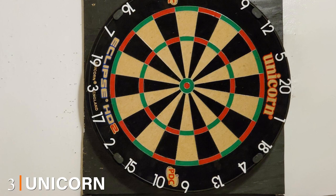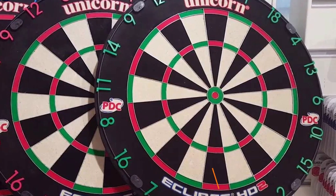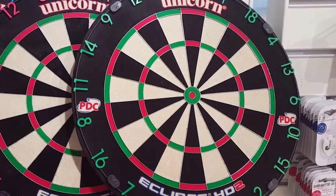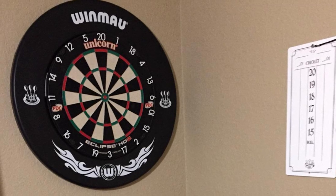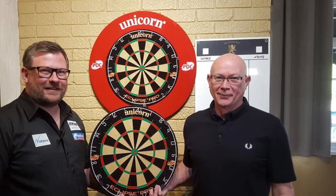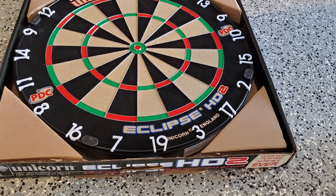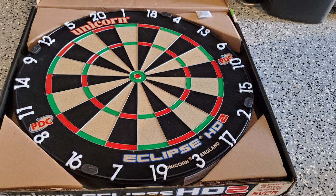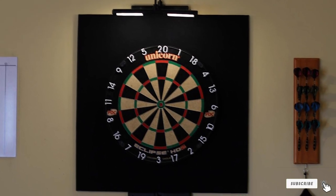The number three position is held by the Unicorn Eclipse HD2. This board is special because it has been designed to be one of the sleekest and cleanest looking dartboards available. Unicorn painted the number ring a deep black with bright white numbers for extra visual contrast, and removed all legs of the spider ring for a cleaner look. The HD2 also features thinner wires and a 14% increase in playable area over previous iterations. It is a professional quality bristle dartboard offering a seamless, tournament-ready playing surface.